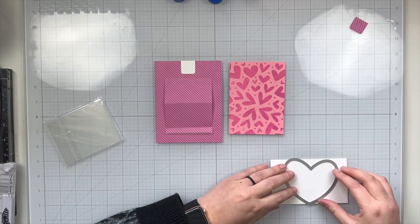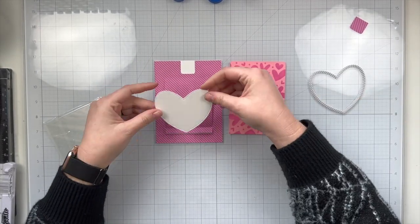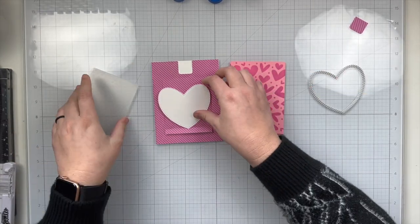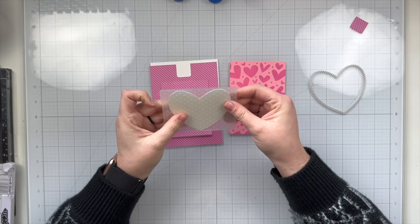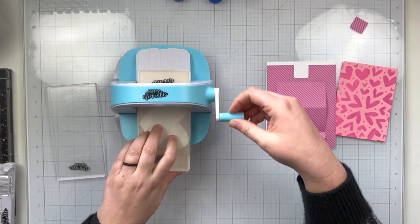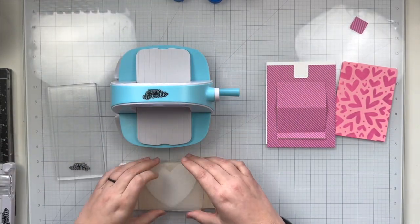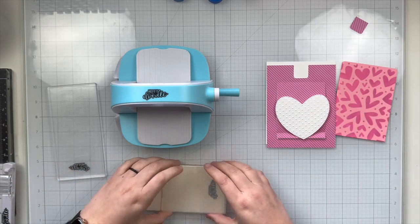I'm going to die cut this heart out of some white cardstock and then open up my embossing folder — this is surprisingly the first time I've used it — and emboss this using my little mini die cut machine. The die cut machine comes with different plates, so I'll grab one clear plate and the embossing plate and sandwich my embossing folder in between the two. Here you can see how cute these little polka dots are embossed onto the white heart.